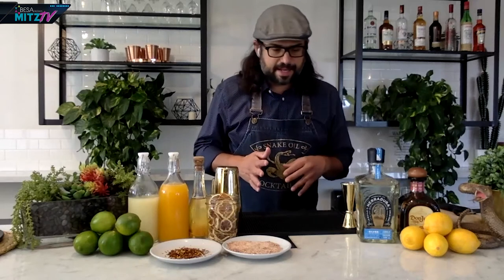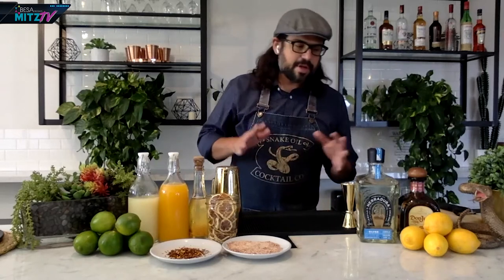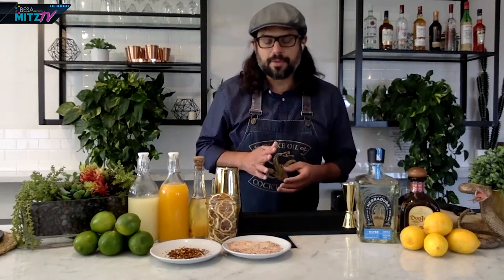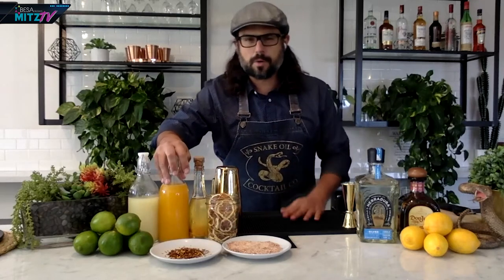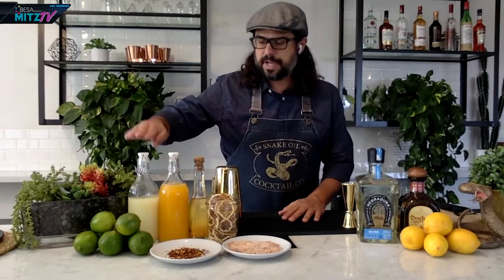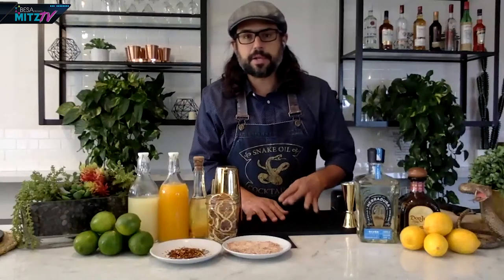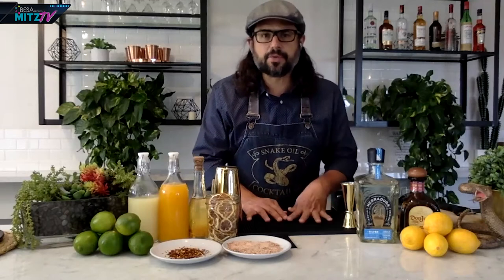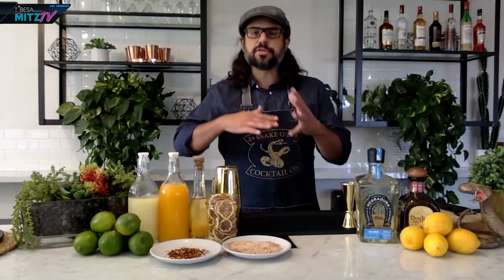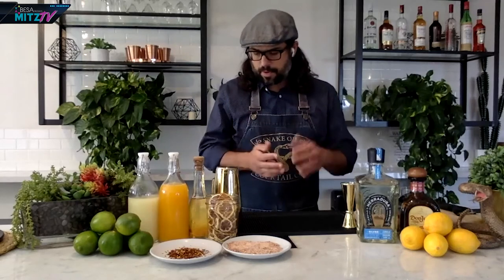What we have here today are the ingredients we're going to use to make our spicy orange margarita. This margarita is a spin-off of the original — I've added a little bit of orange juice rather than using a liqueur. It also tapers off on some of the acidity from fresh lime, and I'm adding some spicy ingredients. If you're not a fan of spicy, just leave out the chili ingredients and go at it as a typical cocktail.